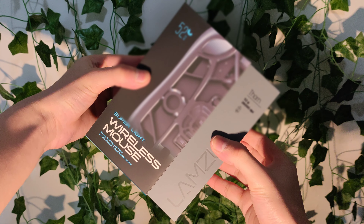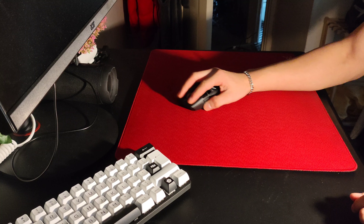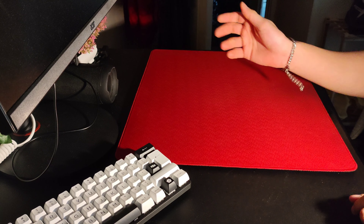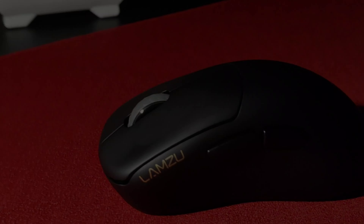And when I got this package, oh boy — it completely changed my perspective on gaming mice forever. And what I'm talking about is the Lamzu Thorn.